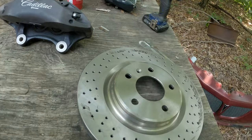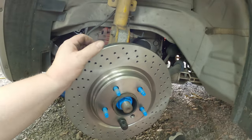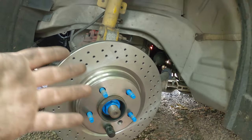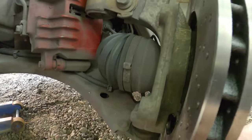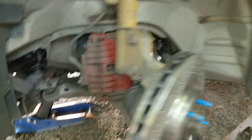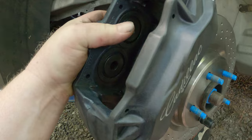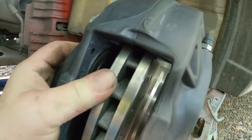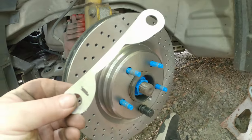The GXP rotor goes on the hub — no surprises there, it fits perfectly because it's made to fit this body style Grand Prix anyway. The next thing is caliper placement. This is a fixed caliper, it does not slide, so when it's on here it needs to be as close as possible to dead center in the middle of the rotor. ZZP supplies shims that are supposed to do that.